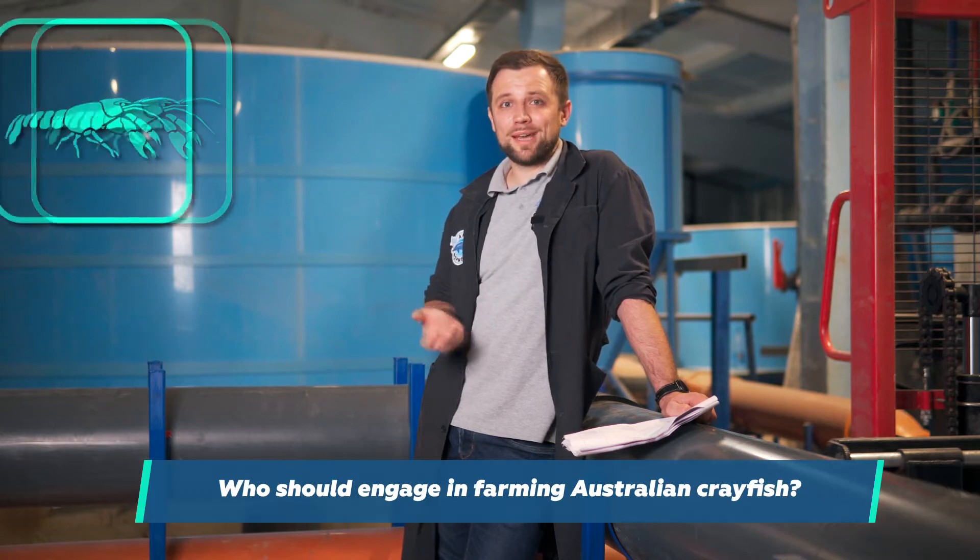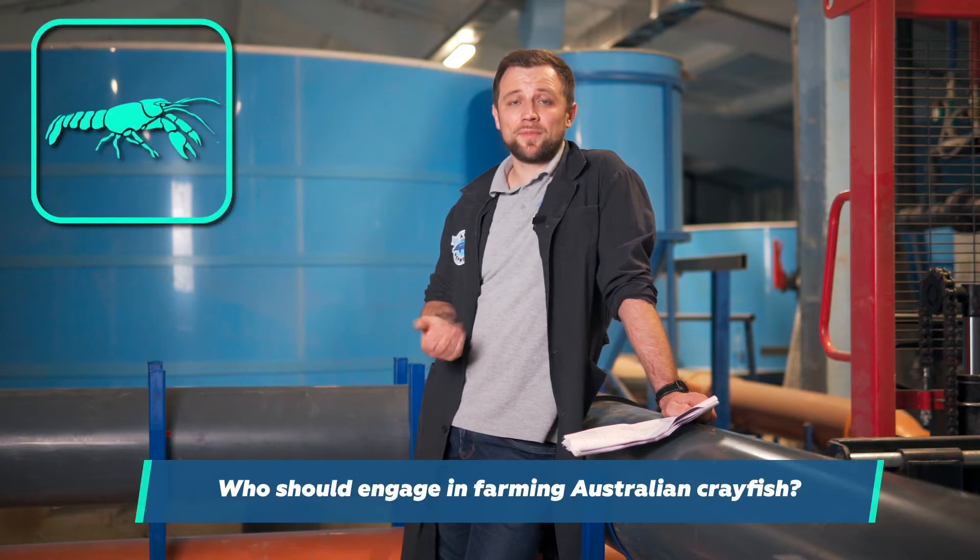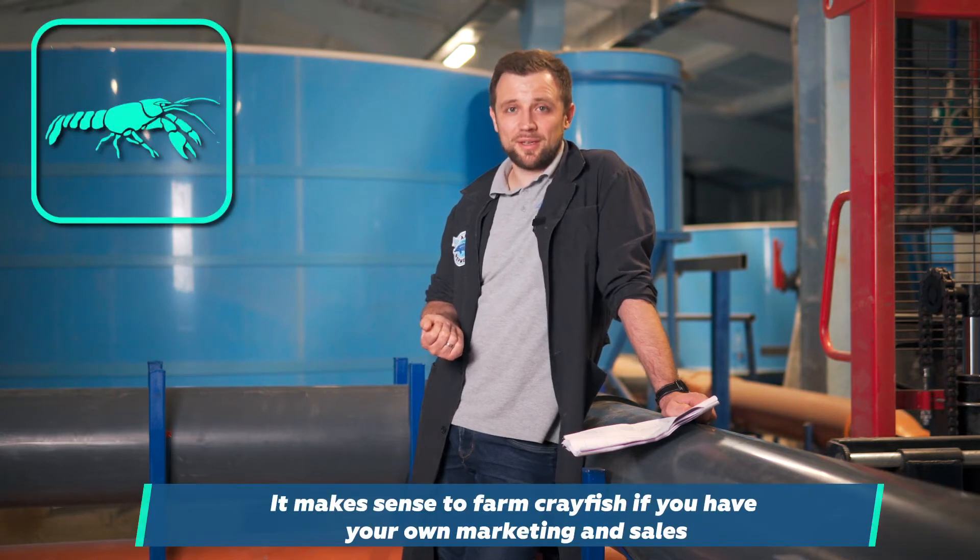The dirt from the trays doesn't wash off by itself either — it also needs to be removed manually. So these are the disadvantages of Australian crayfish, which are quite objective. When would I recommend starting to farm Australian crayfish? If you have a chain of beer shops, breweries, or restaurants where you sell beer, then it makes sense to grow crayfish. It would probably be interesting and economically viable.